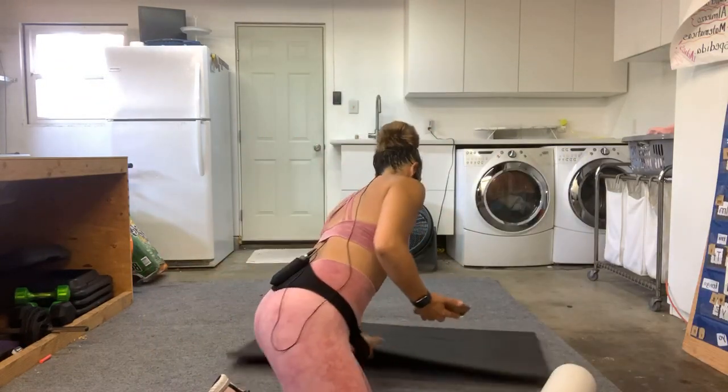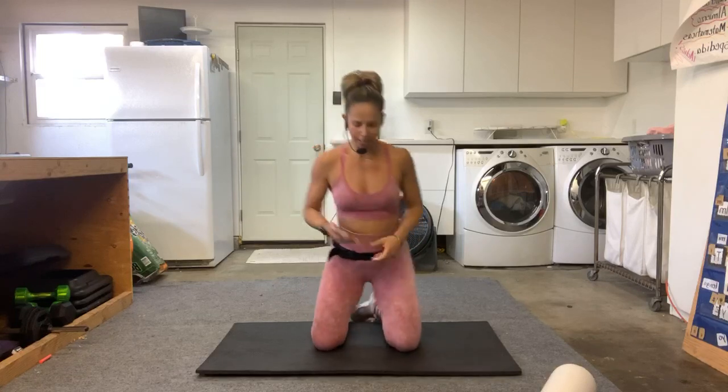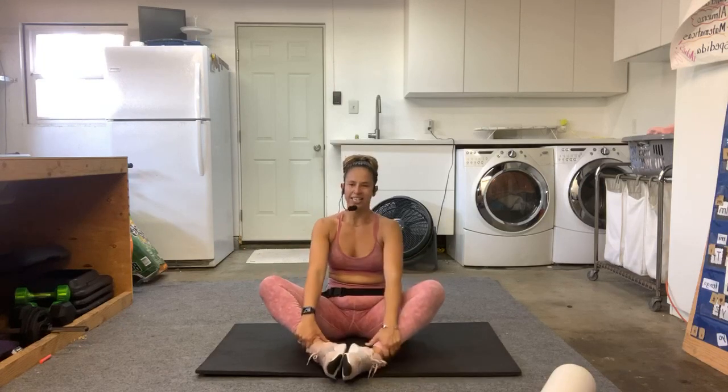Today we are going to be working on the hips. Grab a foam roller, grab your body — thanks for joining me today. We're gonna come on down; I'm going to start you off with a simple butterfly stretch. Come on over — I am super tight today, how about you guys?